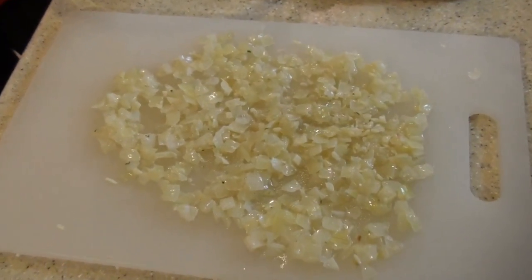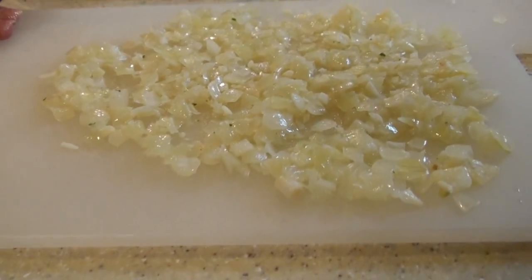While our onion and garlic are cooling off, we're going to preheat our oven to 350 degrees. I spread my onion and garlic out thinly so it'll cool faster.